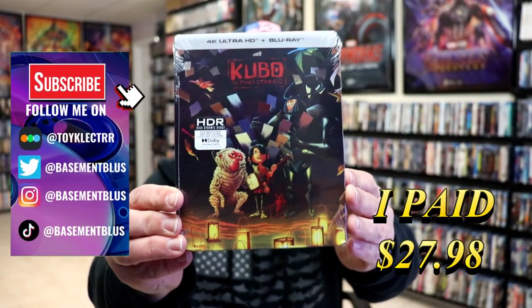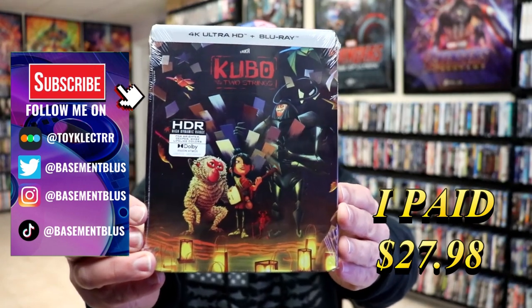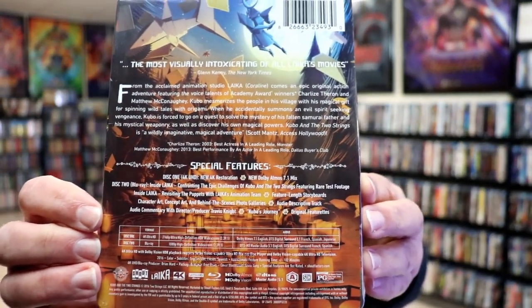So I recently received my order for Kubo and the Two Strings. This right here is a 4K Ultra HD plus Blu-ray Steelbook from Shop Factory. Here's the front, and here's the back. If you'd like to check out these special features, you can go ahead and pause and do so. I'm going to go ahead and remove this from the wrapper and we can take a closer look at this Steelbook.